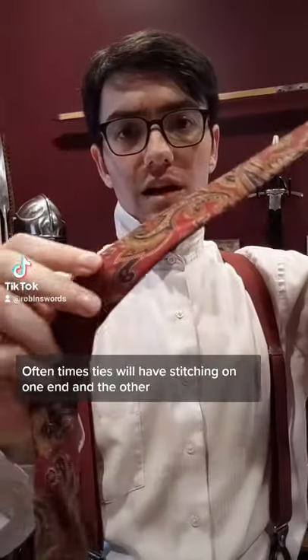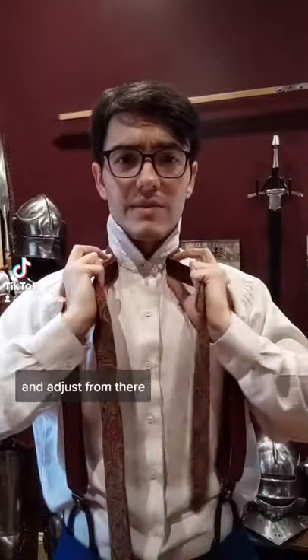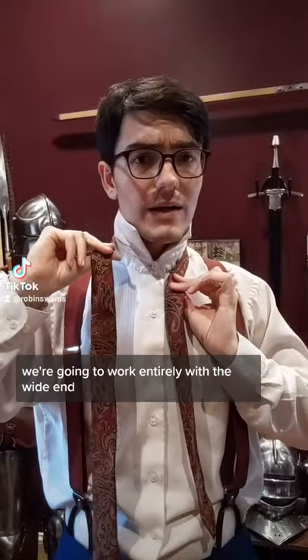Often times ties will have stitching on one end and the other. You can use this to help you find the center and adjust from there. We're going to work entirely with the wide end.